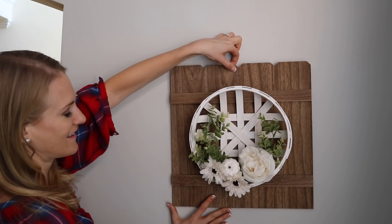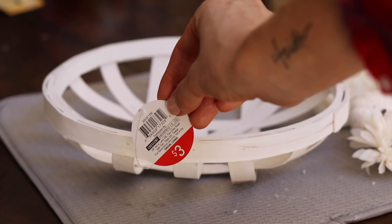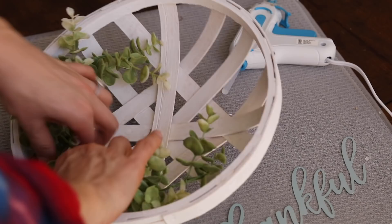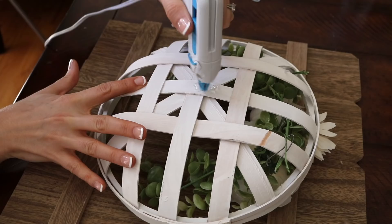Next are these beautiful wicker bowls. I have seen these all over Pottery Barn and Hobby Lobby for thirty to forty dollars. But the dollar spot at Target actually carries them for just three dollars. Combined with some dollar store flowers and any type of plank board that you have — this one I purchased at the dollar spot at Target for five bucks — it looks so high-end and was done on such a small budget.